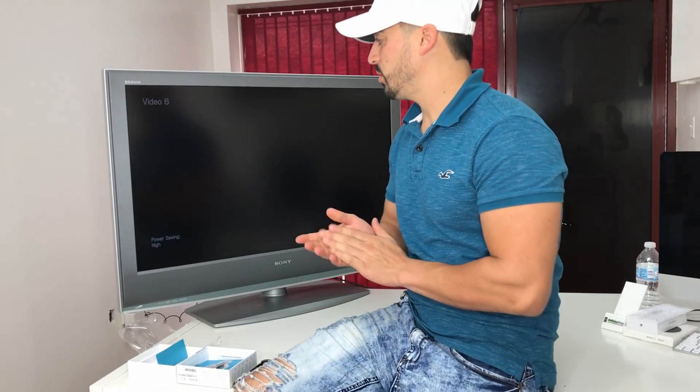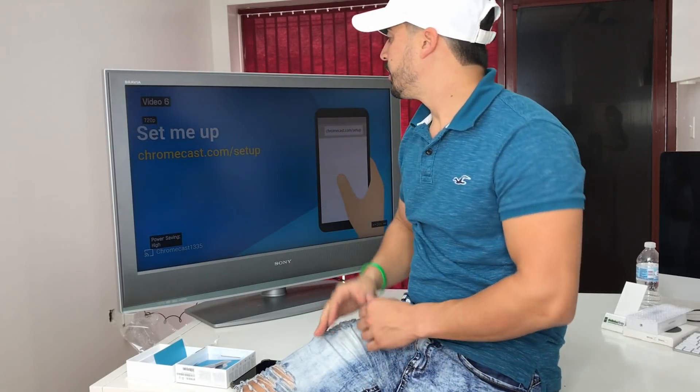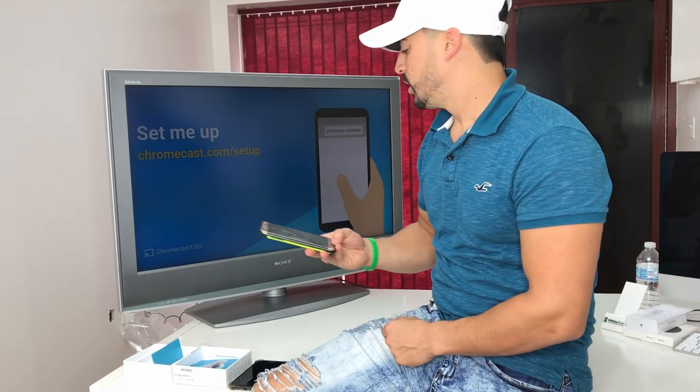Once you have your Chromecast connected to power, your TV plugged in, and the Chromecast connected to the HDMI port, go ahead and power the TV on. This setup screen is going to come up to set up the Chromecast.